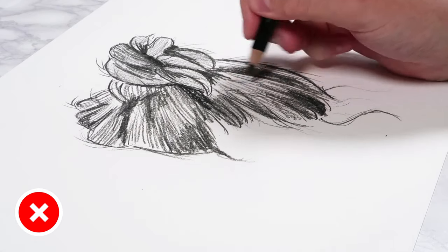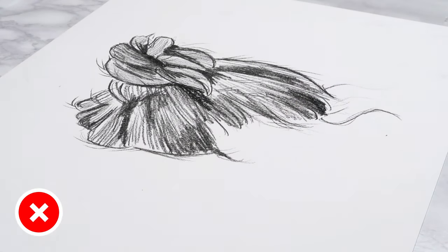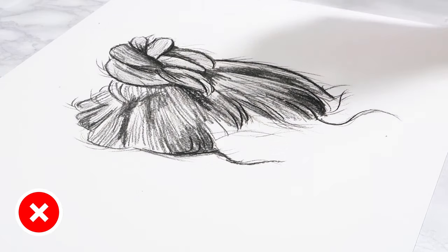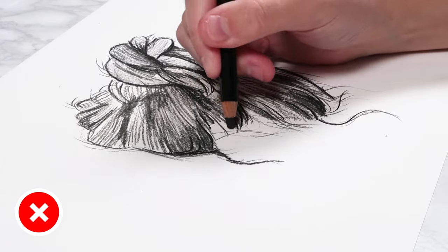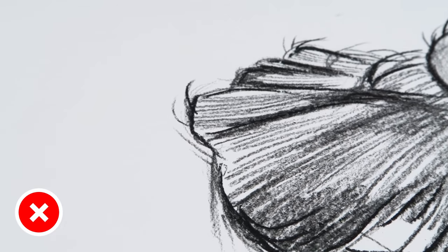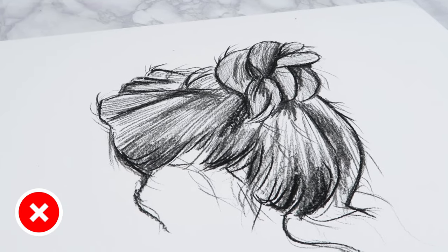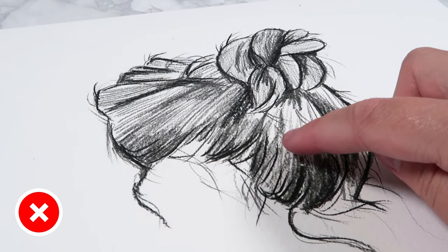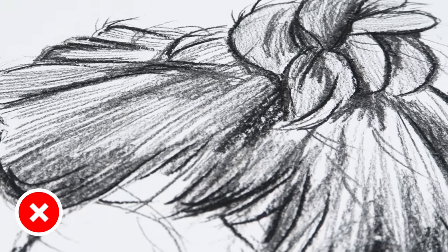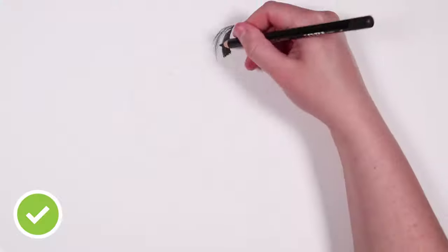If you do draw in flyaway hairs, make sure you don't do them really short and spiky. When you're drawing in flyaway hairs, do those hairs the exact same length as all the other hairs for that hair study. Don't do the flyaway hairs really short or spiky as it won't look natural. The final don't is don't leave your hair sketch looking grainy, as this will really detract from the realism. If you need to, go in with a blending tool like a paintbrush and smooth over the sketch so it doesn't look grainy, since hair texture has no graininess to it.